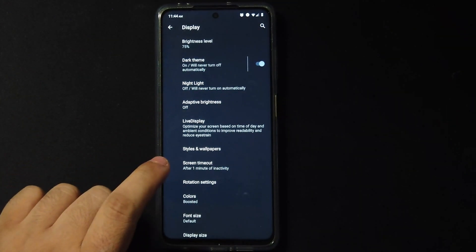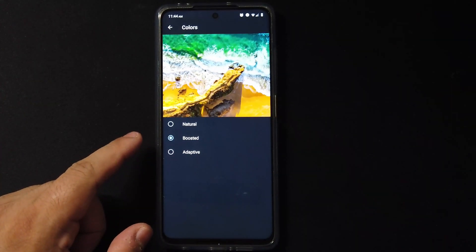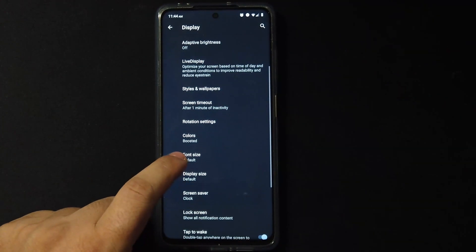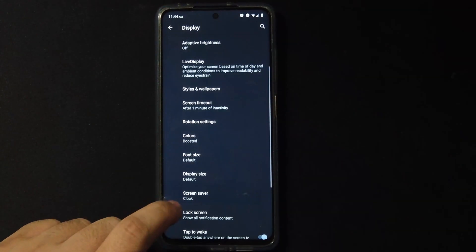In Colors we have Natural, Boosted, and Adaptive. I'll leave it at Boosted because I like my colors colorful. We can also change the font size and the display size.